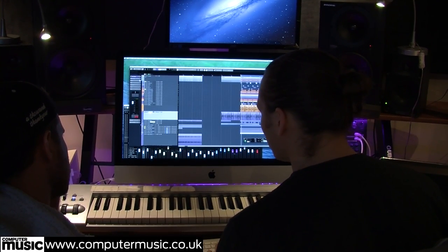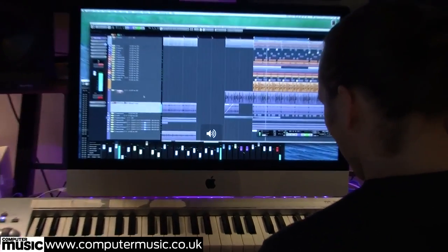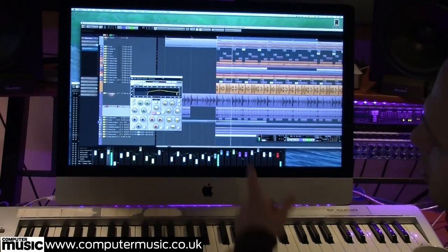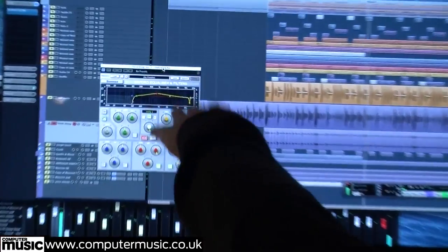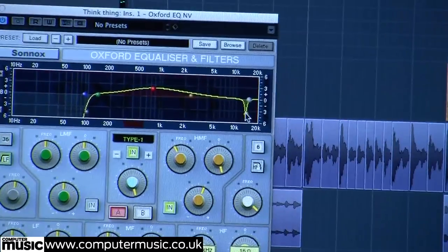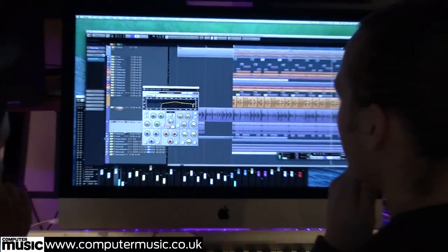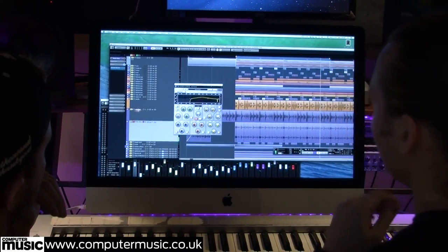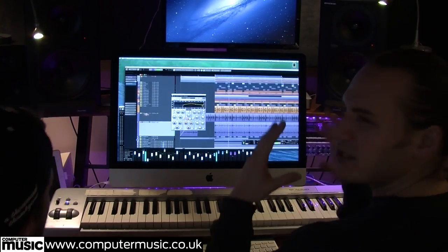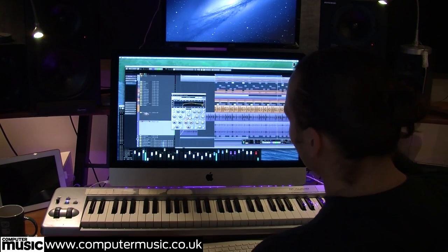In terms of the project file, there hasn't been a massive amount of processing - just rolling off the low end and maybe adding a bit more mid-range into the mix, with a slight dip at the top so it wasn't clashing with other elements. But that break in general has probably seen three or four project files worth of processing to get it to that stage where it's nice and bright, clean, and going to jump up amongst all the other breaks.